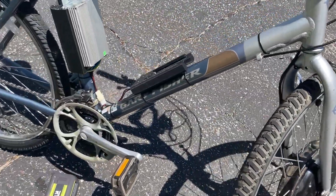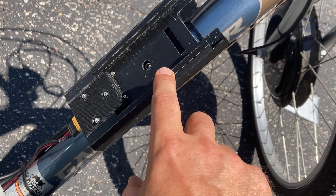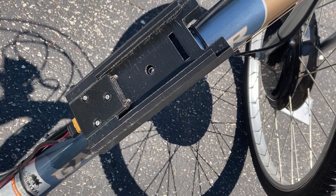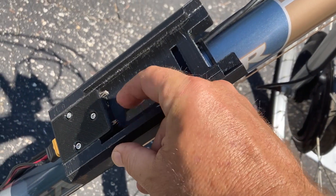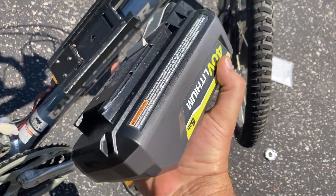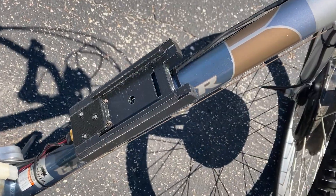I 3D printed a couple of parts. I 3D printed this mount for the 40-volt battery, and that goes to the water bottle holder. You can see one screw right here; the other is underneath along with the connectors that go down to an XT60 connector right here. These little connectors are the right size to connect into the bottom of a Ryobi 40-volt battery, so it just slides on there and locks in place — you have to press the release to pull it off.